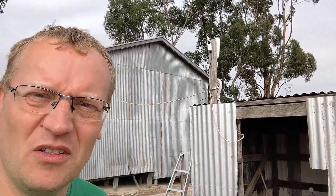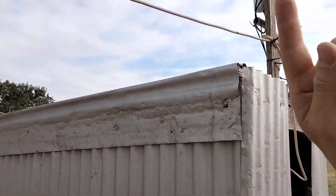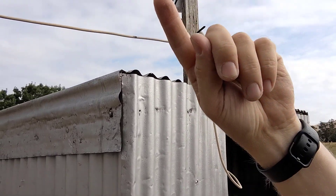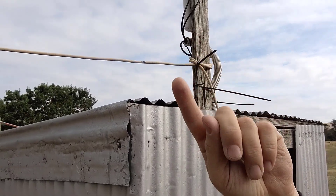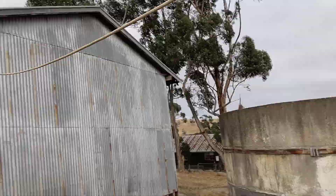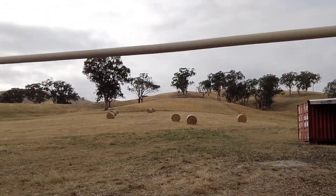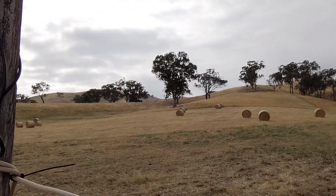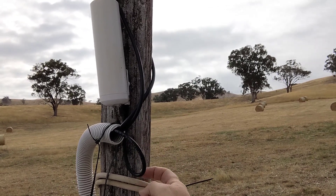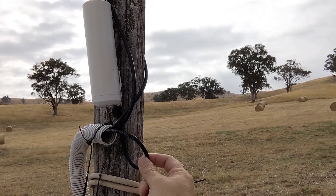I've now put them in — still in conduit, because a bit of extra protection is good. One thing I've learned is that when you put things in conduit, make sure there's kind of a service loop. For these cameras, the cable goes down and back up so that if water flows down, it sits at the bottom of the cable loop. You can see that right there — that is the service loop. So if water falls down here, it ends up at the bottom of the loop and doesn't go up into the camera. That's pretty important.